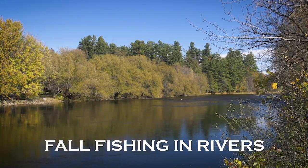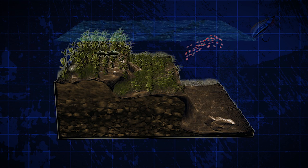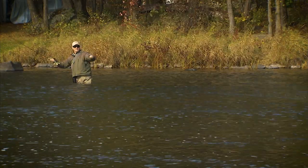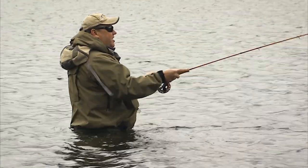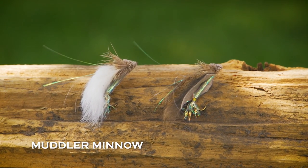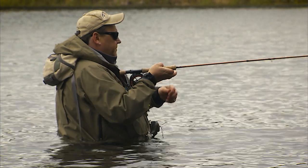In rivers in the fall, bass will move into the shallows again in search of baitfish. Bass will cruise in and out of the shallows, so cover the shallows and the deep edges nearby. A great technique in the fall in rivers is a full sinking line with a neutrally buoyant or floating streamer pattern like an unweighted Muddler Minnow or Double D. The sinking line keeps the fly below the surface, but it rises above the bottom when you pause, keeping the fly from getting snagged.